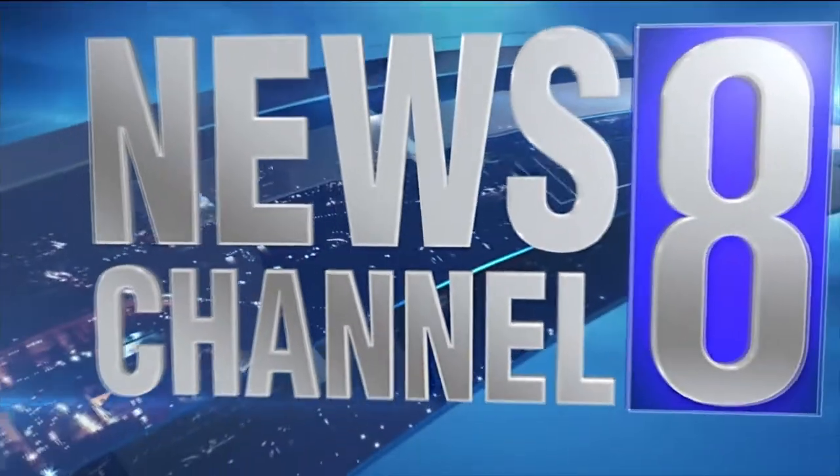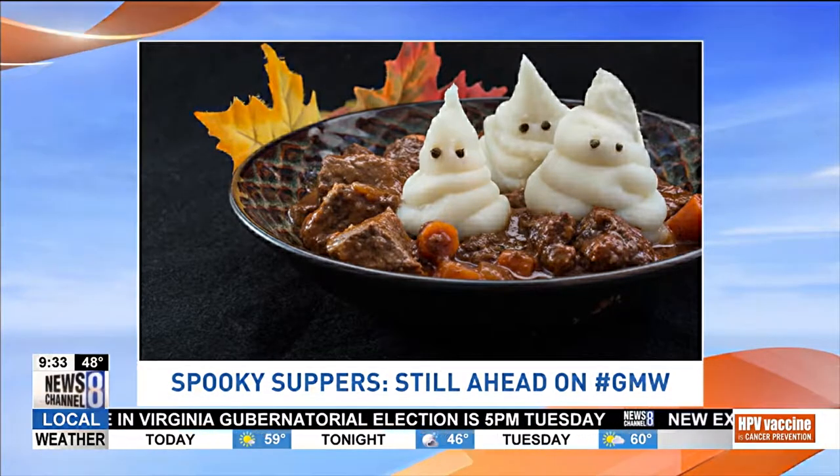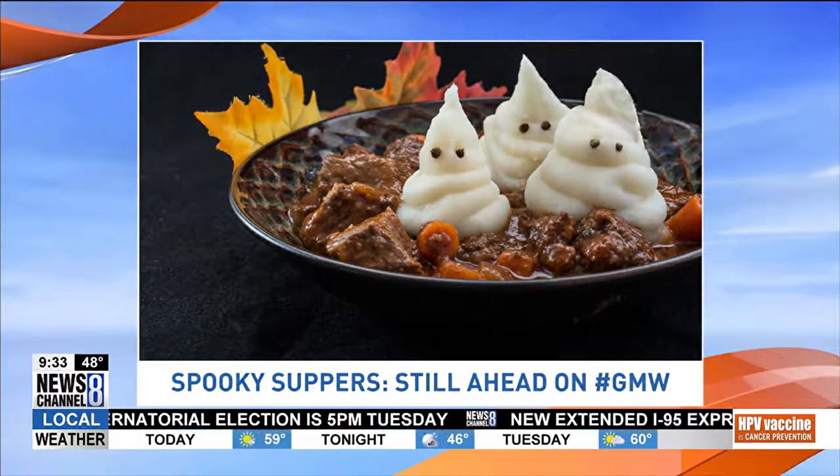News Channel 8, non-stop local news. 9:32 and coming up here, ghostly beef stew and terrifying tomato soup. Kid likes it, he's a fan. We'll show you how to create a haunted Halloween dinner in 20 minutes or less.